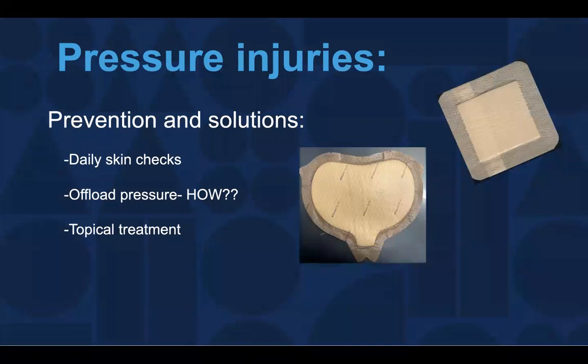One of the easiest things to do — I'm sure many of you recognize those Mepilex foam dressings that come in lots of different sizes. That's something that many families have at home already, or you can obtain from an encounter here at the hospital, where we can help to offload that area and get you set up with that if we're noticing a problem. Those foam dressings add some extra padding, and that's what we need — some padding to get the pressure off of those sitting surfaces or the bony areas.